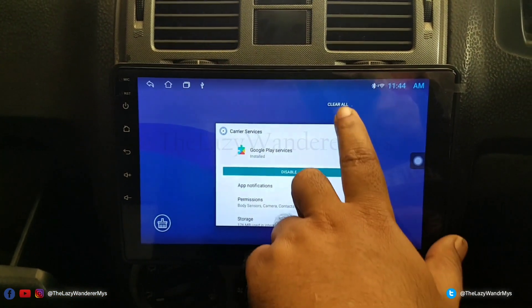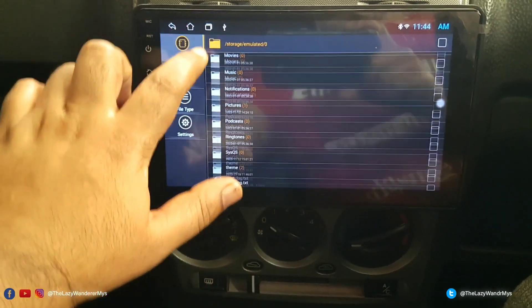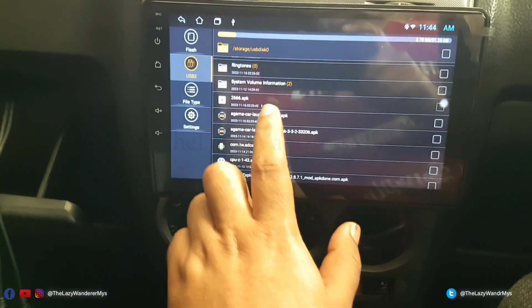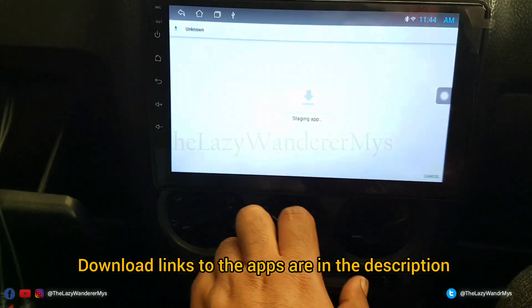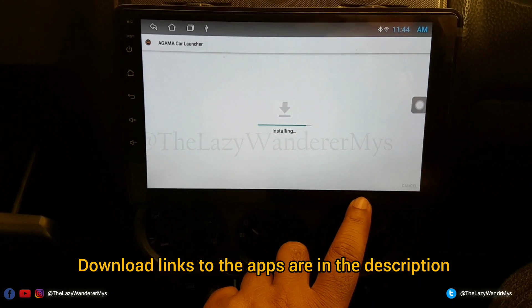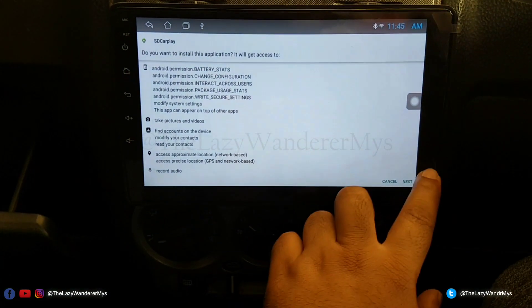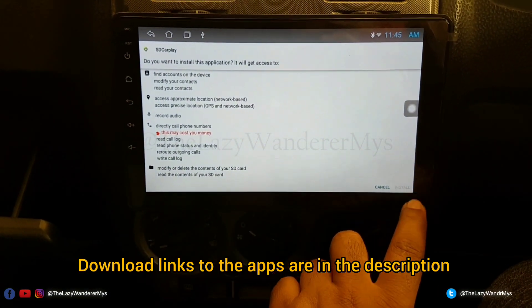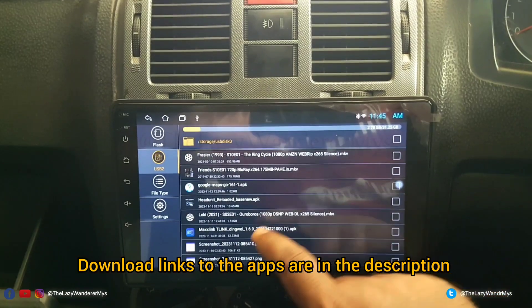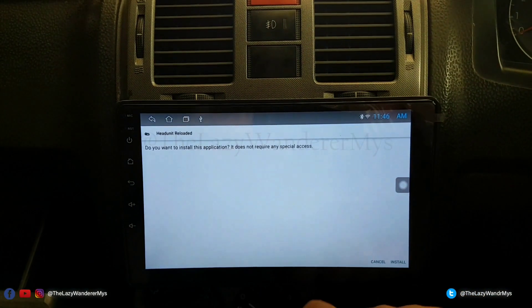Since this device has only 1GB RAM, I'll be clearing all unnecessary apps. I scroll down, select USB, and select the APKs. First is Agama Launcher — this is a paid app but this version is cracked. Then we have SD CarPlay, required to enable CarPlay on your head unit, which currently only supports wired Android Auto. Then the most important app: Head Unit Reloaded — again a paid app but this is a cracked version.